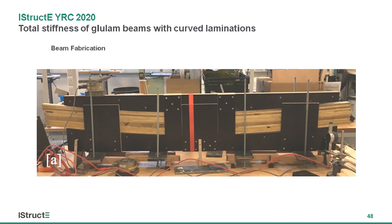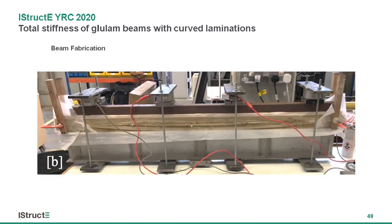So I tried to make some beams. First I made a curved beam in a curved formwork, which I then cut out a prismatic section from, cut in half, rotated relative to one another, and stuck back together. So you can see here I have a prismatic section beam but the laminations within that beam are curved to try and mimic the principal stresses that will be created within that beam.